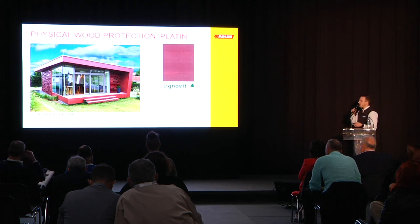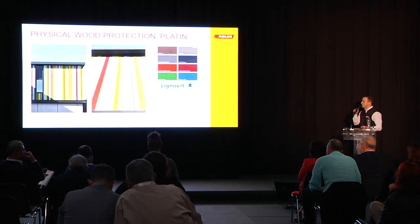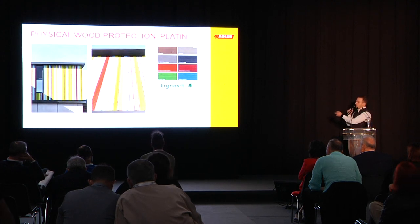We can also do that in colored shades, also with those metallic pigments. Or you can do a mixture of different color shades, like we did for our own production building.